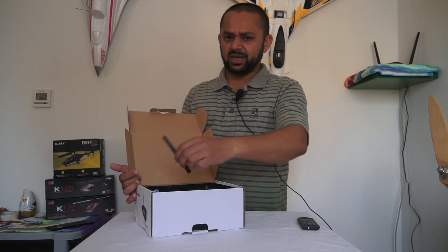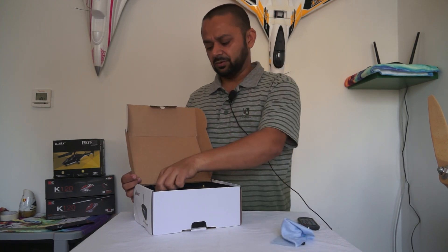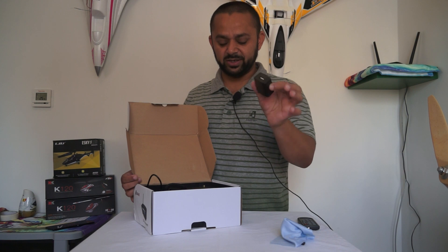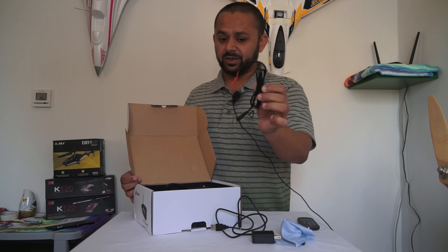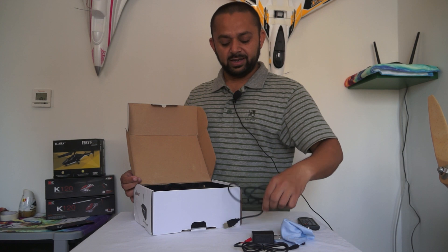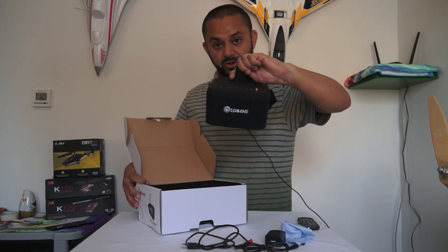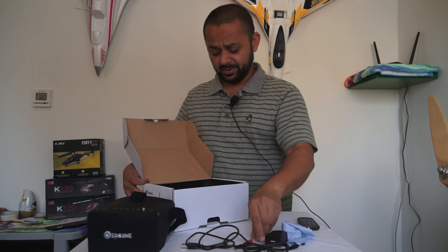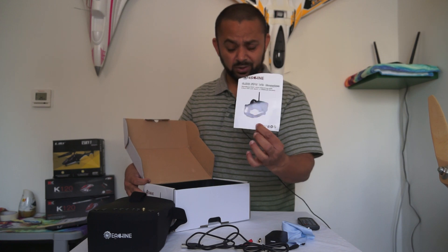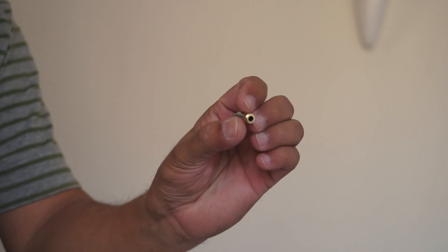Inside the box we have: an antenna, cleaning cloth, an adapter, a USB adapter, a wall outlet power cable should you want to power your goggles separately using a LiPo battery rather than the built-in battery, a charging cable for a USB outlet, the EV800 video goggles themselves, a pin converter from small to bigger pin, and a quick-start user manual.